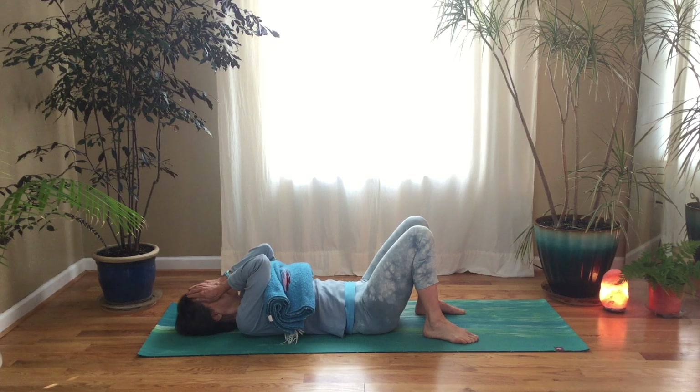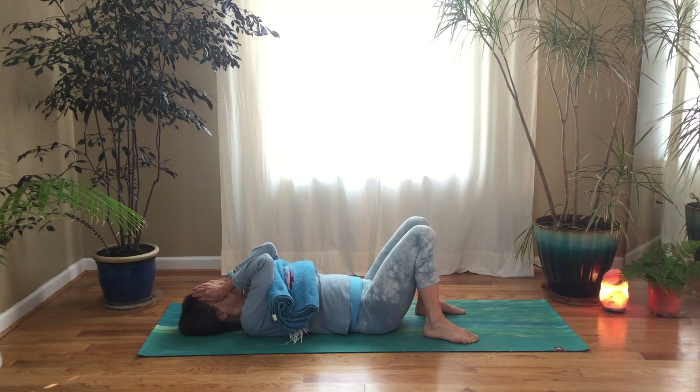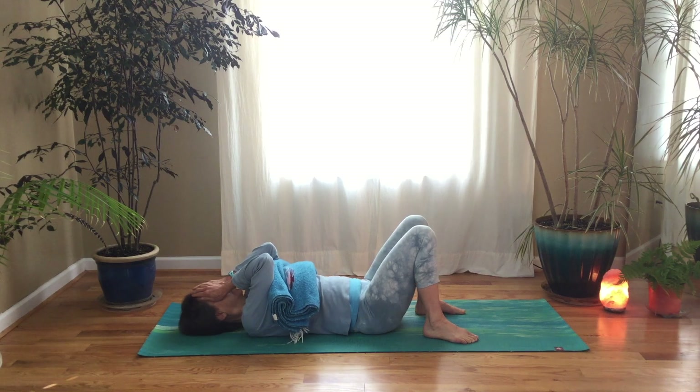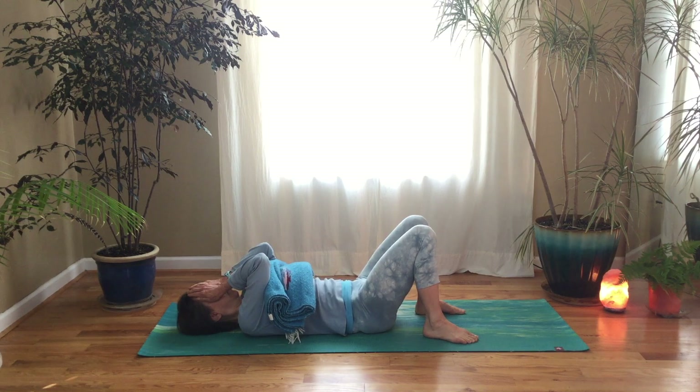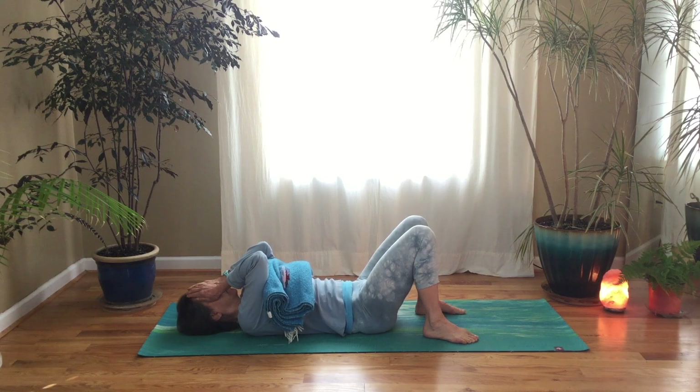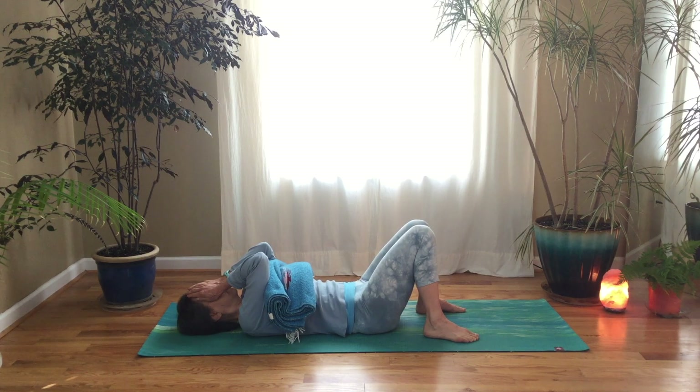Focus on your breath moving in and out. Begin to do a little pelvic tilt — tilting your pelvis forward, creating a little space under your low back, and tilting your pelvis back, flattening your back. Just little slow movements back and forth, moving slowly. Then just let your back settle, feeling your back be heavy on the earth, on the floor.